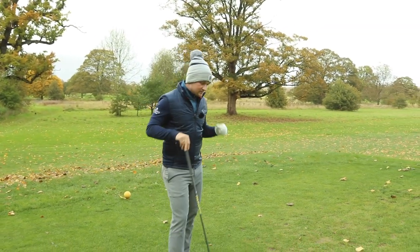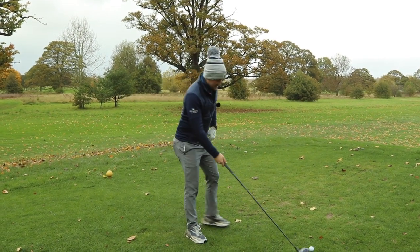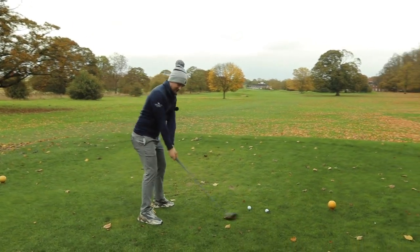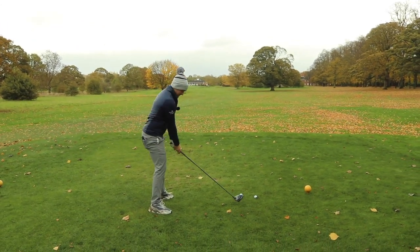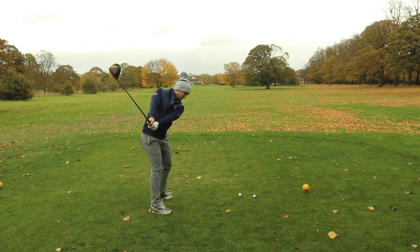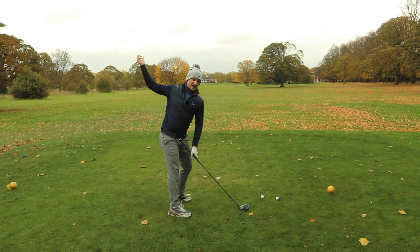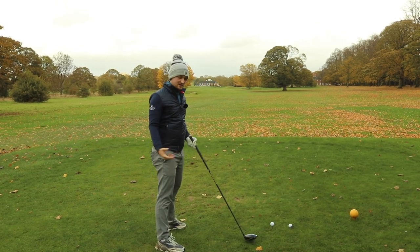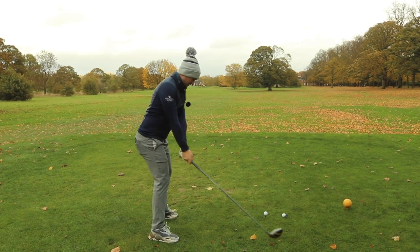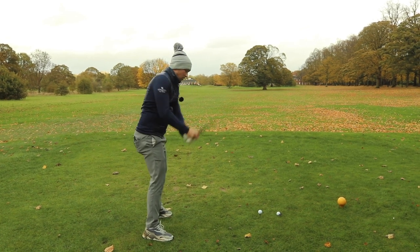The next must-do with driver is the takeaway — it's got to be wide and it's got to be smooth. I want you to really feel that standing over the golf ball, the hands travel wide and the right shoulder travels behind you. Not wide and swaying, but wide with the right shoulder and right hip working around you. This keeps the width of your swing with a nice turn, and that's really key to getting good consistency.